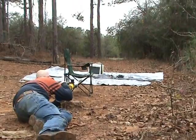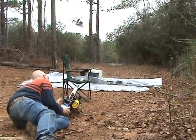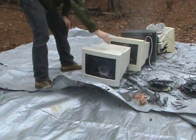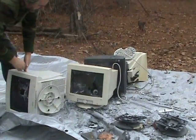Ready? Yep. We have the first monitor; the carrier is in the second monitor.